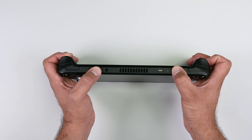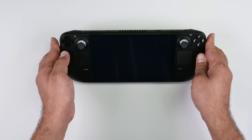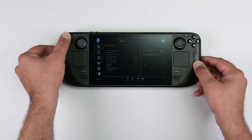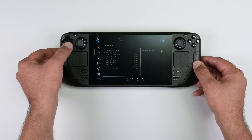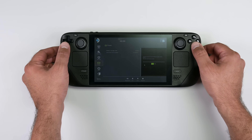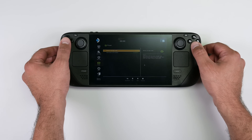To do this, power down your Steam Deck and then hold the volume up button and then press the power button. Once BIOS mode has started up, use the D-pad to navigate to setup utility and the power menu, then select battery storage mode and select yes. Your Steam Deck should power down.